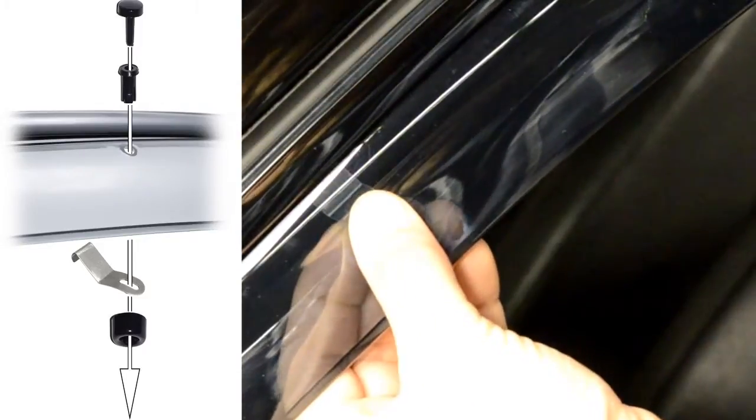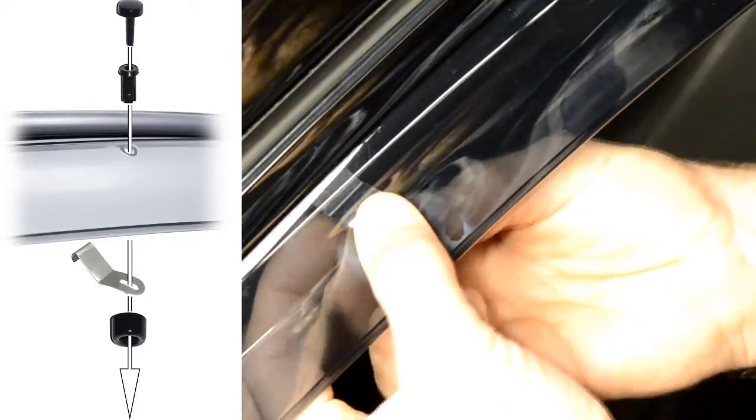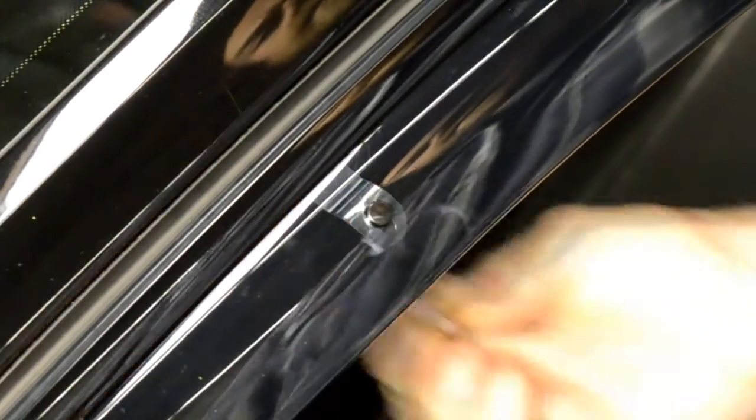We will then grab the circular piece and the center pin. Place the circular piece on the back side of the clip and put the center pin through the hole on top of the visor. Then, grab the locking pin and push it through the center to lock everything in place.